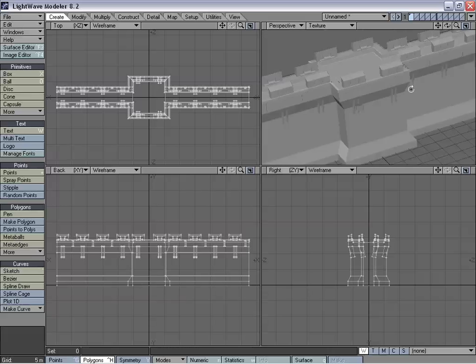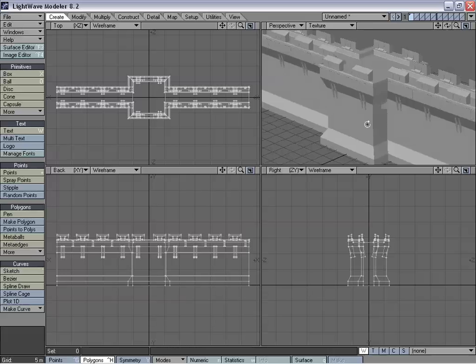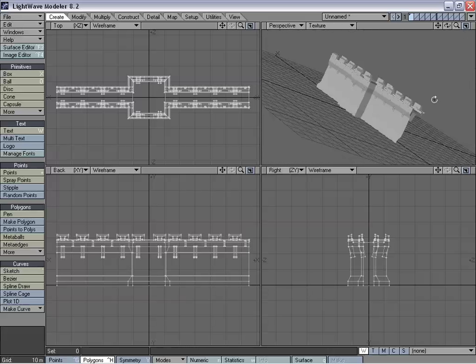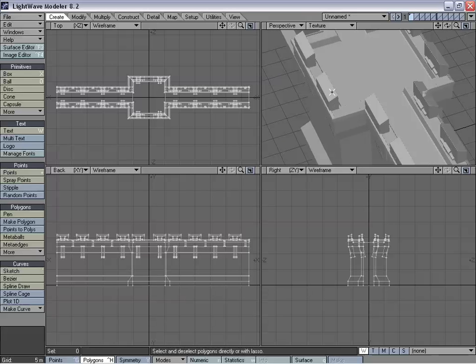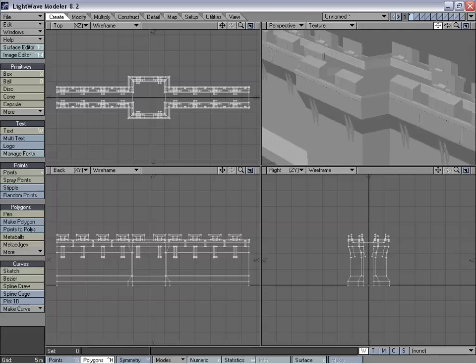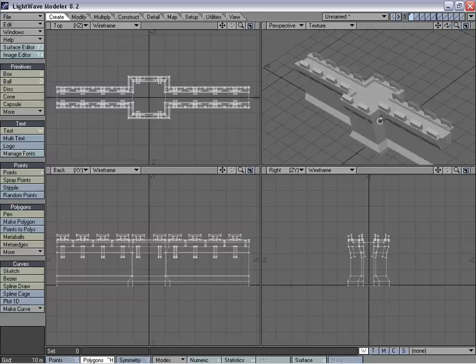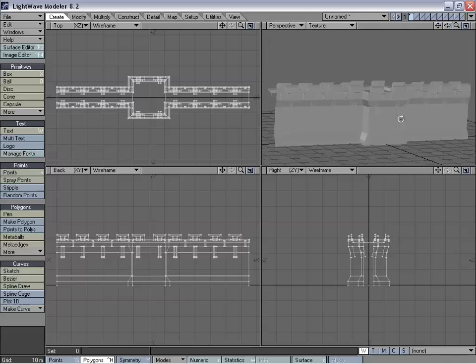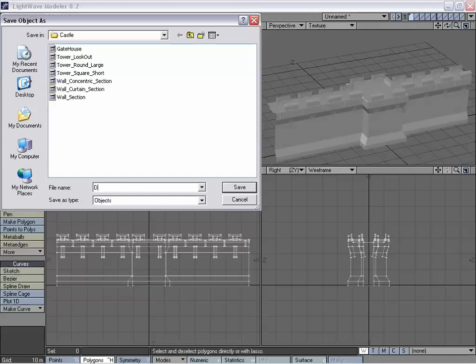It's going to add a lot more variation and look a lot nicer once we start piecing the whole castle together in layout. Before we do that, I might go ahead and clean these up and add maybe corner merlons on it. But for right now for the tutorial, I just wanted to show you the idea — how to get the allure connected and how to get all this connected. So we're going to go ahead and save this, and we're going to call it drum tower wall square.